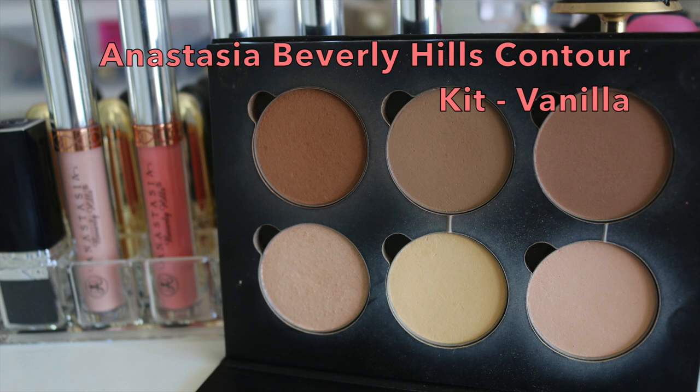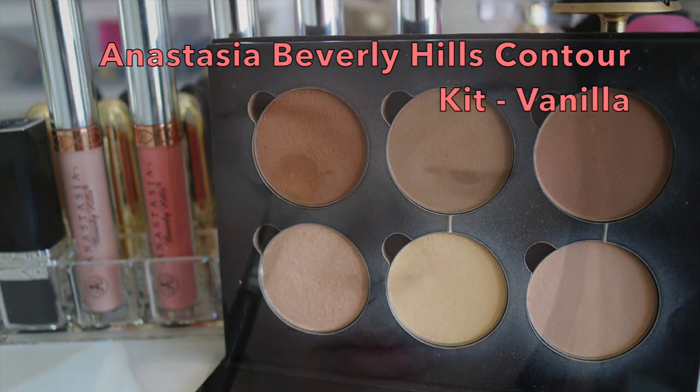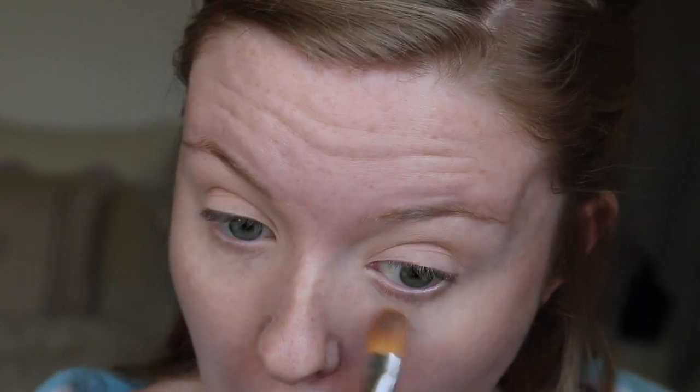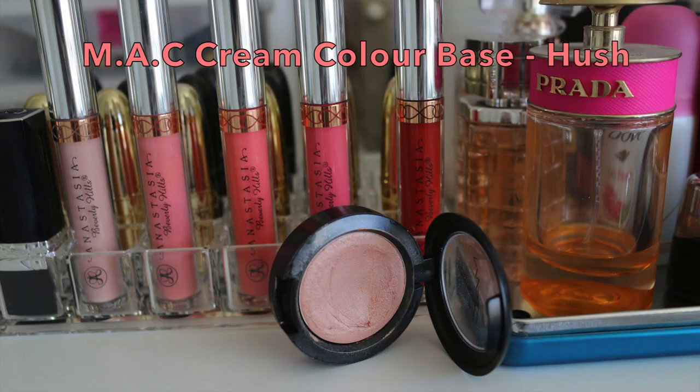I am now going in with the vanilla shade from my Anastasia Beverly Hills Contour Kit and pressing that onto my lid. This is just going to help get rid of that stickiness that the base might give, and it helps blend the eyeshadows on — because if you are applying eyeshadow straight onto a sticky base it is going to be very patchy and not easy to blend.